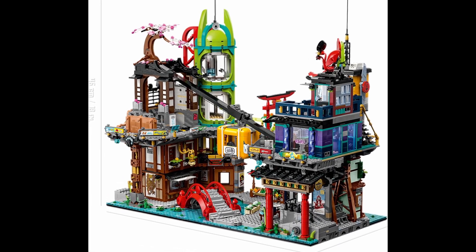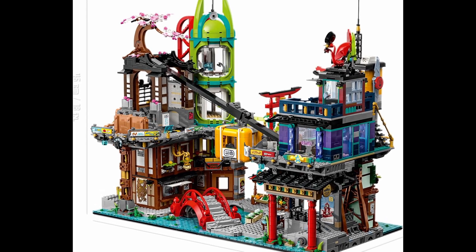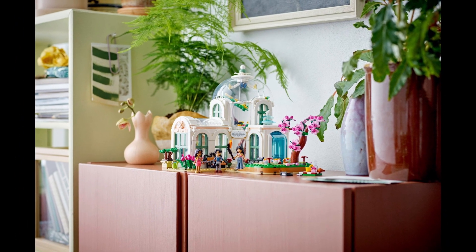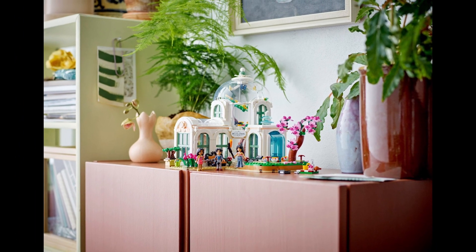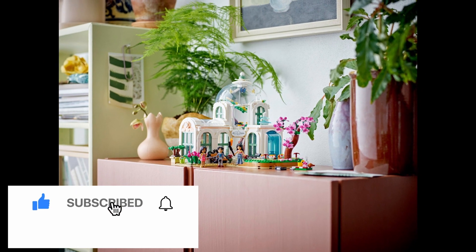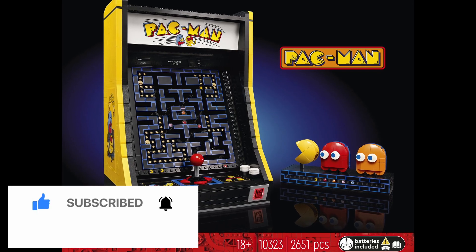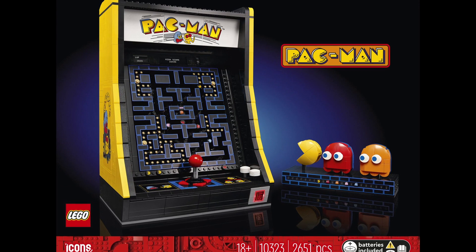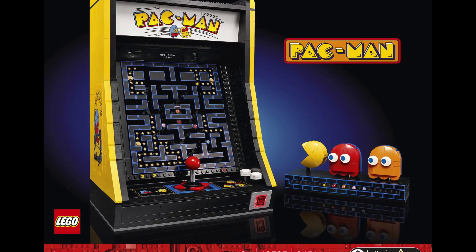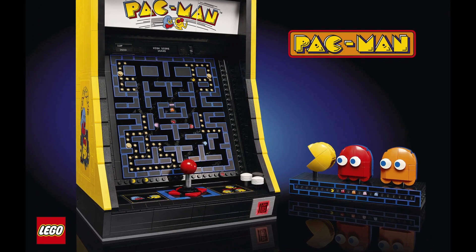Will I be buying it come June 1st? I don't know. I'm personally sold on the Ninjago City markets, as well as getting a couple of those mechanical garden sets. After that, if this video gets well over 500 likes, I'll strongly consider picking this set up and doing a more in-depth review. So make sure you smash that like button. That does it for my detailed breakdown — check out some of our other June reaction videos on the right-hand side of the screen. Thanks for watching, and always remember to keep building together.